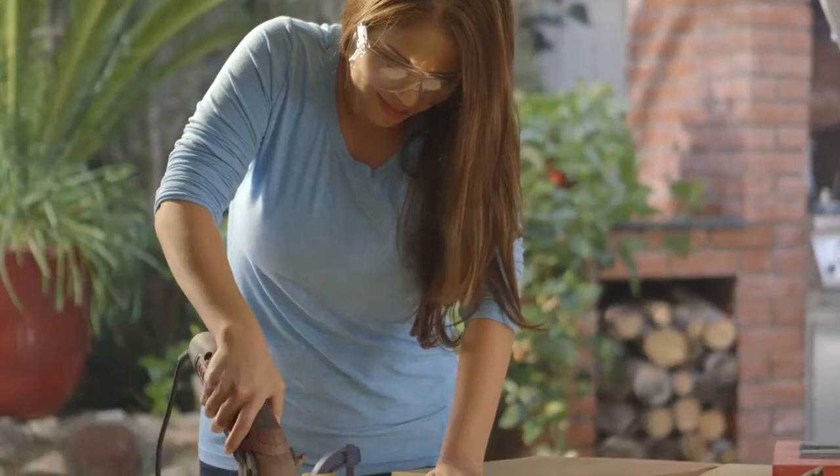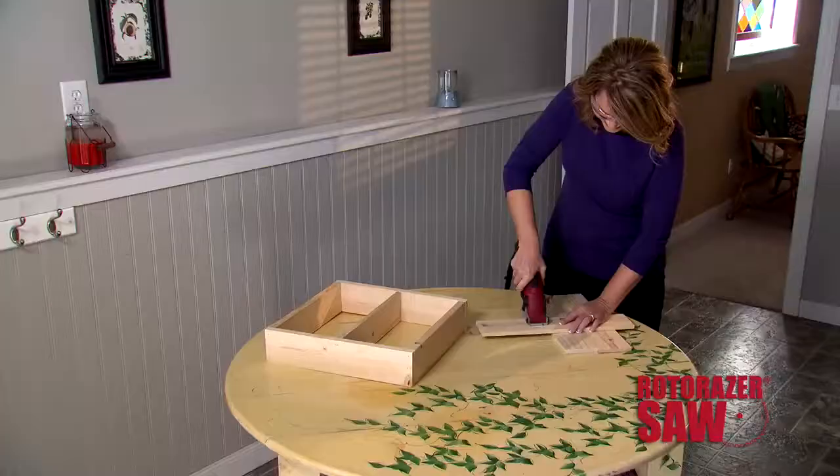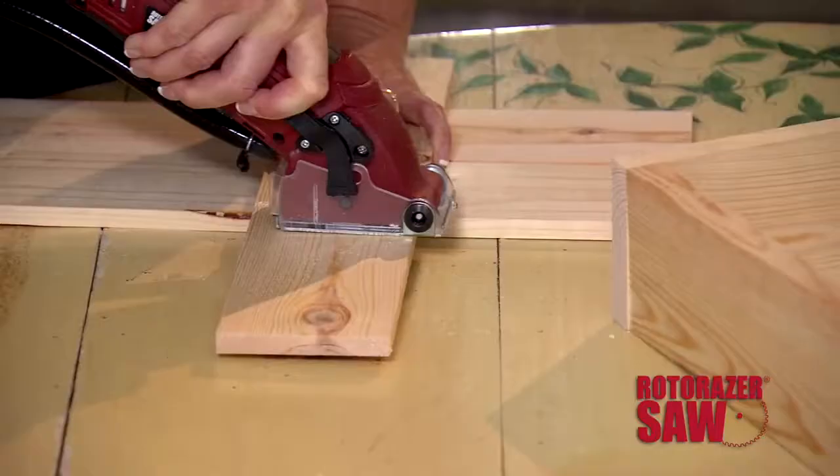Wouldn't you love to make dozens of beautiful do-it-yourself projects just like a pro? Now you can with Roto-Razor, the amazing all-in-one saw that does it all. Lightweight yet powerful.